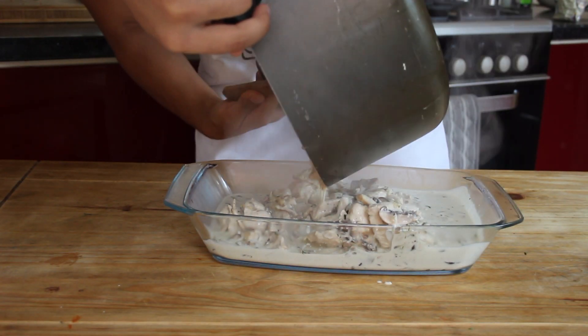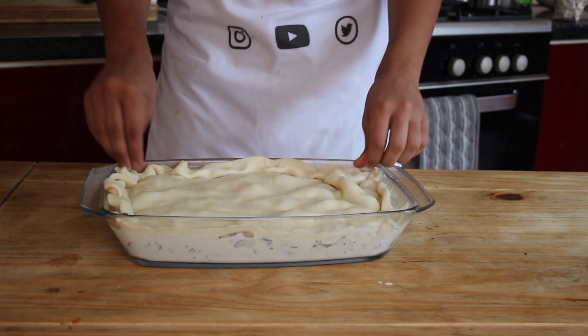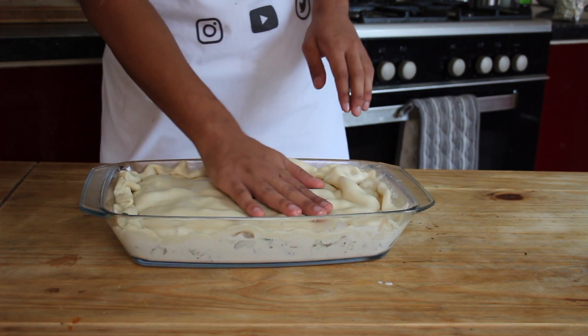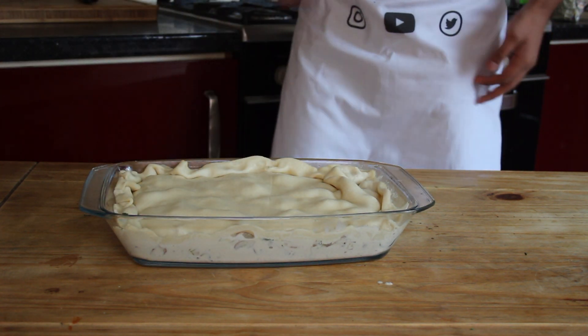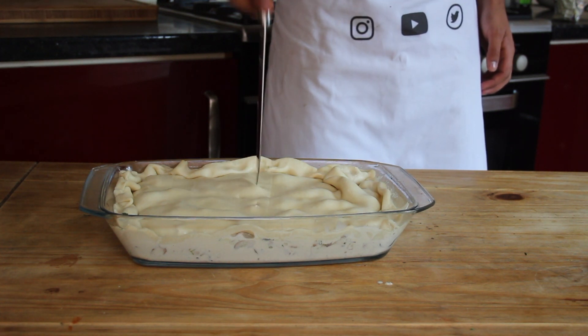Tip it out into a pie dish or an oven-safe dish, layer your pastry on top and tuck in the edges — it doesn't have to be neat, just tuck it in any way you want. Then poke a few holes in the top so there's room for air to come out.